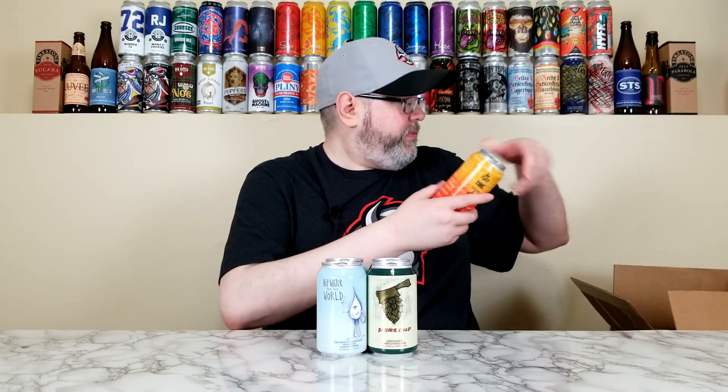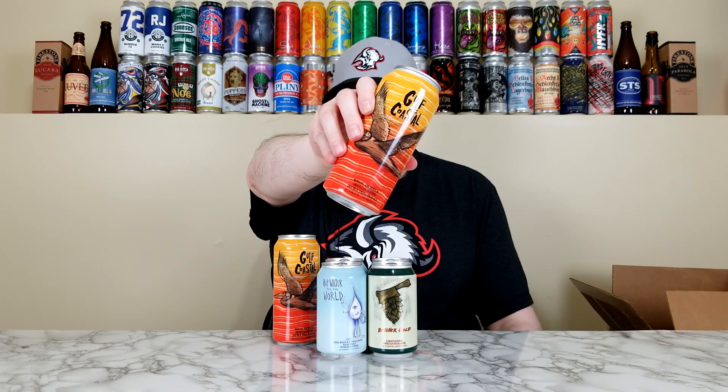Next we have their Gulf Coastal. So this is a Mosaic, Anchovy, and Amarillo hopped double IPA, 8% alcohol by volume. Not looking at the tasting notes. This is a collaboration with the Tampa Bay Brewing Company out of Tampa Bay, Florida, and this was packaged on September 24th of 2024 — it's like a week old. I've had like one or two beers with Anchovy hops — they don't taste like anchovies, but it's an interesting hop. So Mosaic, Anchovy, and Amarillo — Gulf Coastal. Pretty cool.